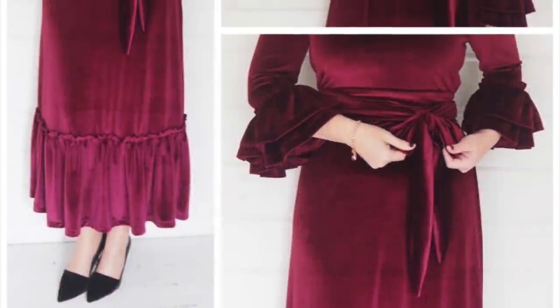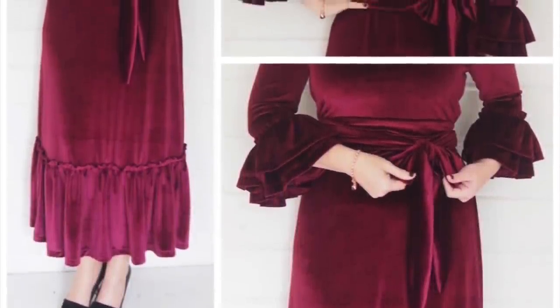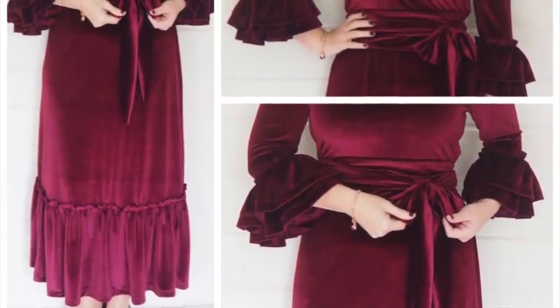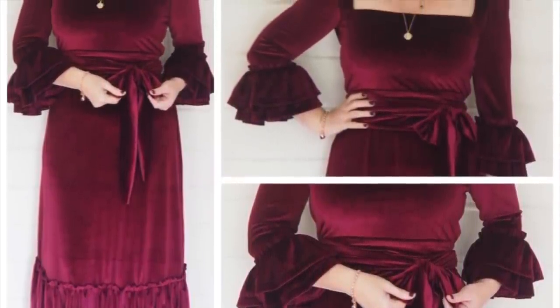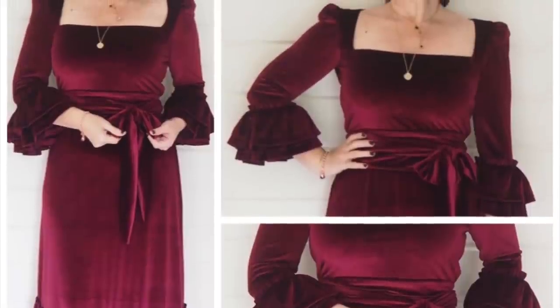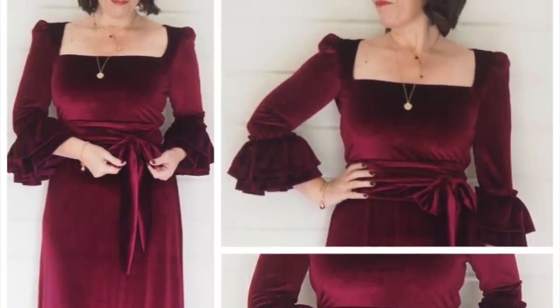Hi everyone, Susanne here. I hope you're all well and welcome to Sew Custom. Today's video is how I sewed up this little number, so if you're interested in seeing that, let's get started.